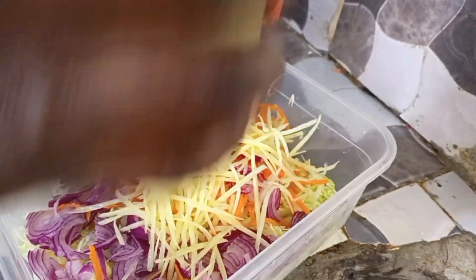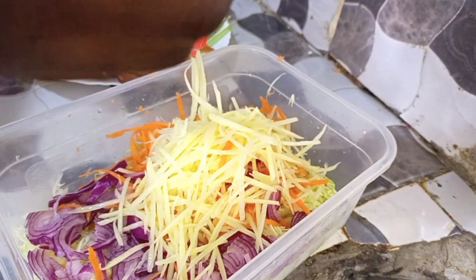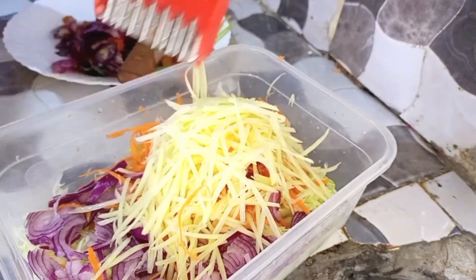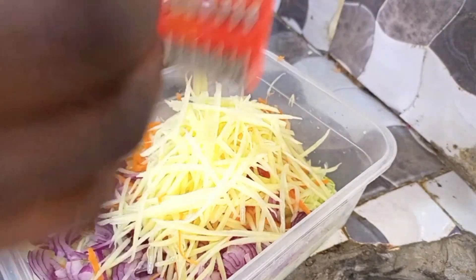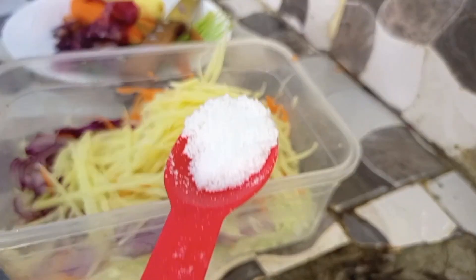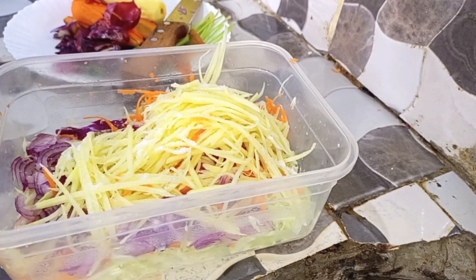Guys, continue supporting my channel — continue liking. I noticed the other day that 82% of you who are watching my videos have not subscribed. Please do me justice and subscribe. That's our mixture — we've added our potato. Then now we come in with our salt, about one spoon.